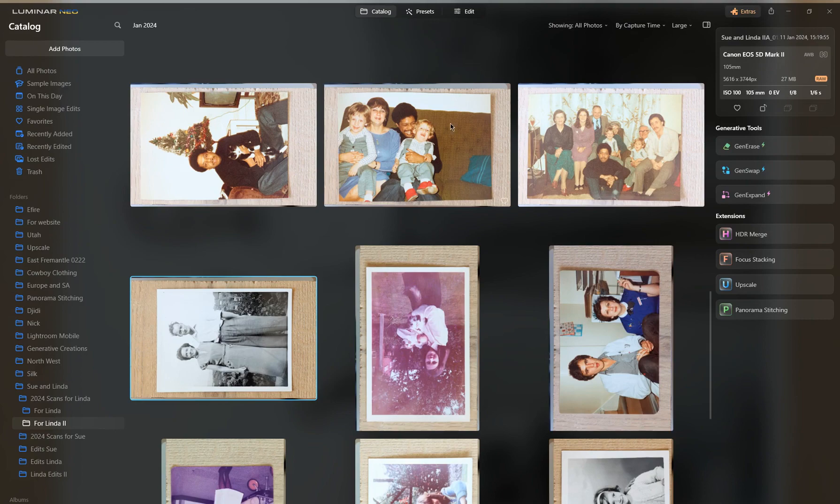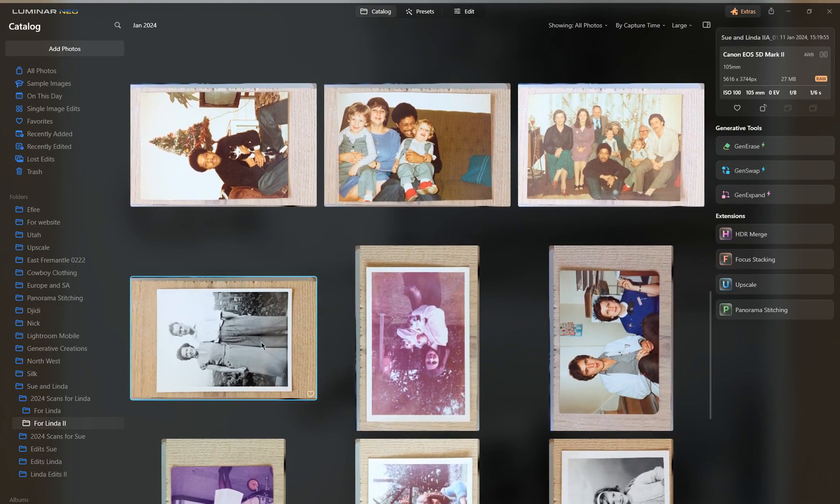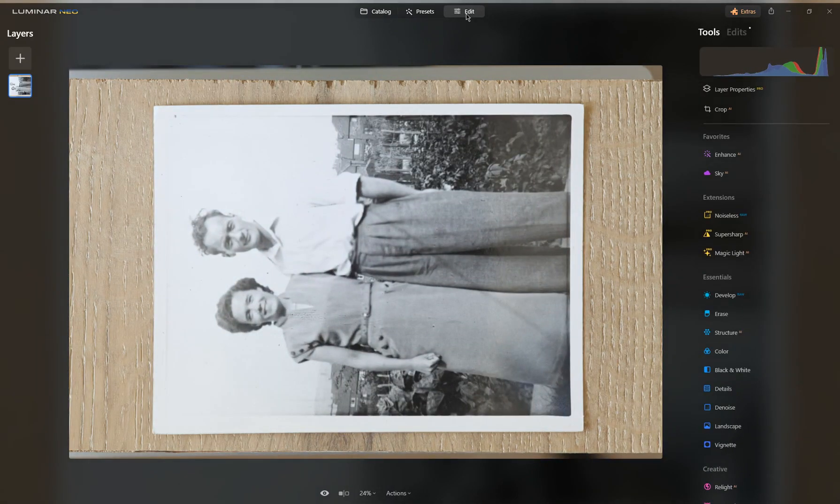As you can see, I've been going through quite a few, but let's go with this one. Just click on it and go to Edit. I use a 5D Mark 2 to do my scanning for photos, slides, and negatives, and you'll see it's quite effective — it gives you a high resolution image rather than using just a flat LED scanner.